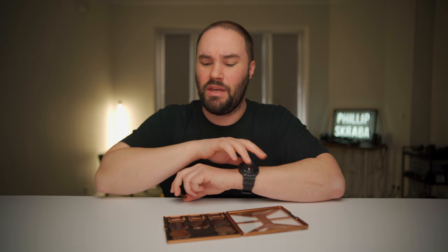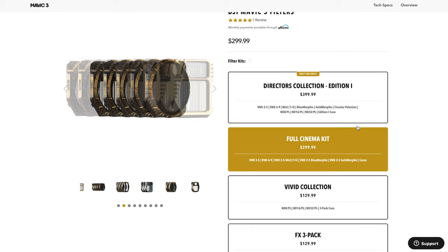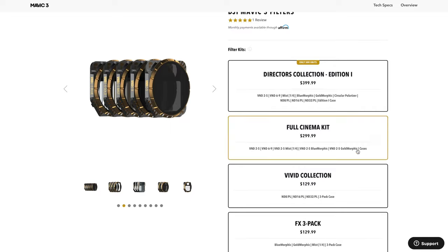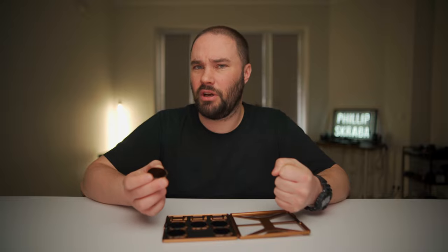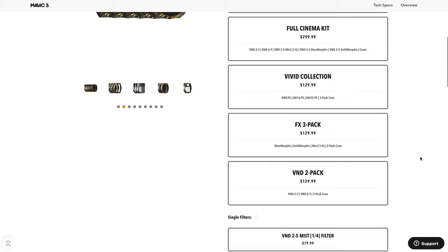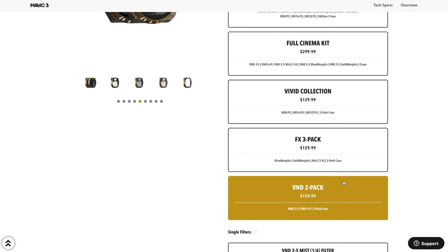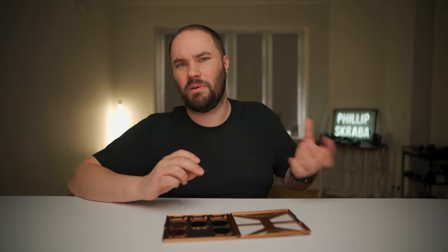You can get the cinema kit, which is $299, and that comes with your effect filters and VNDs, which is really great. Or you can pick them up separately for $79, which isn't bad. Now there is also just a VND kit — 2 to 5, or 6 to 9 like I have here — which costs $129, which is something I'd pick up if I just want to film outside without any special effects.